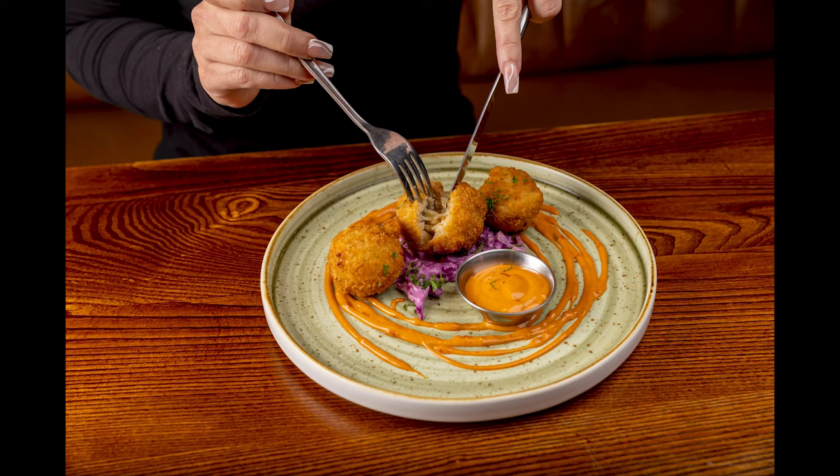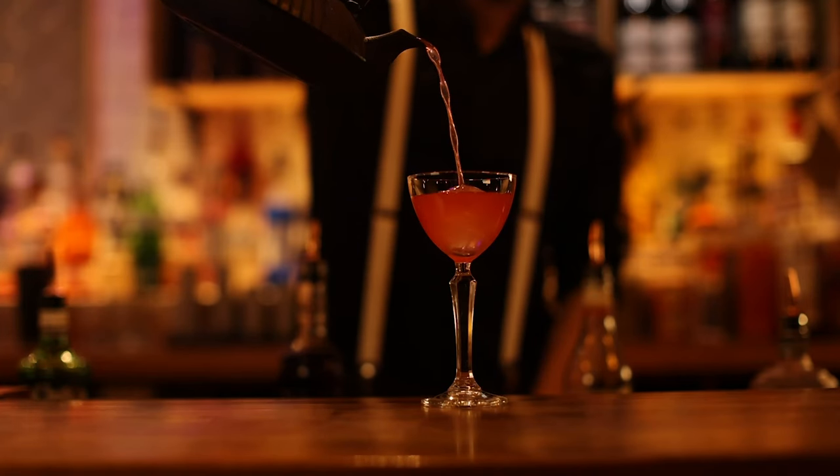Tell them to do it nice and slow, or just compose the picture and tell them to hold it where you need them. You're only getting the hands in the frame, so if they're pulling a dumb expression it doesn't matter. By doing this you're adding that story to the pictures — adding that little bit more dimension and telling the story with the food.